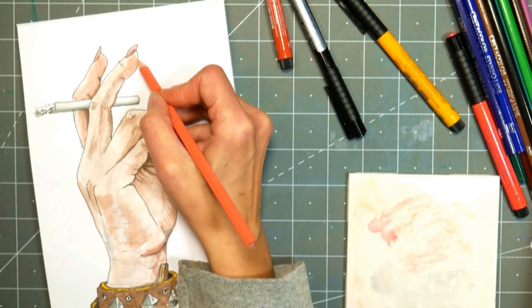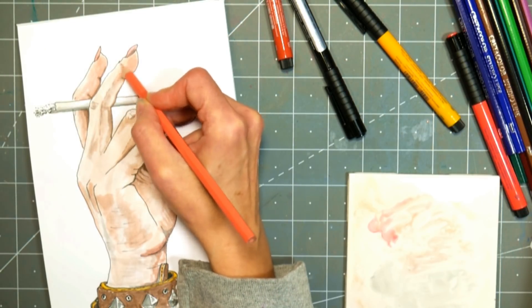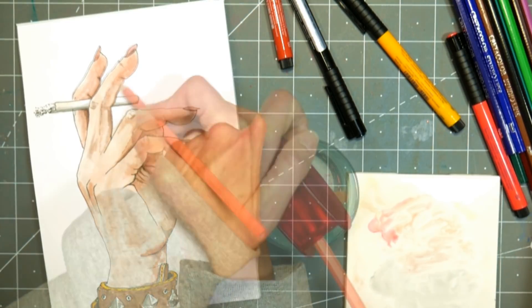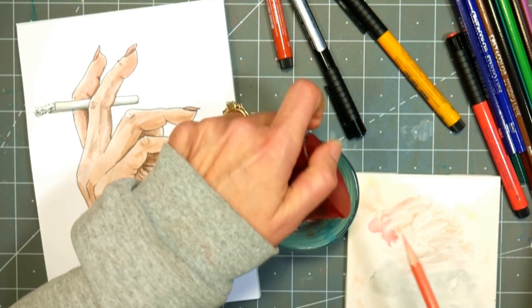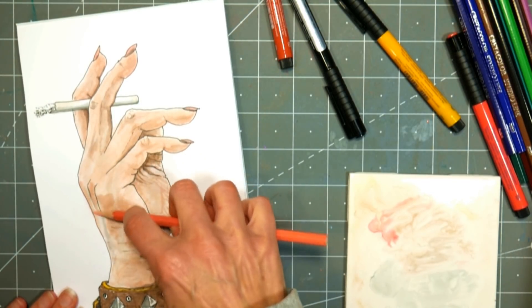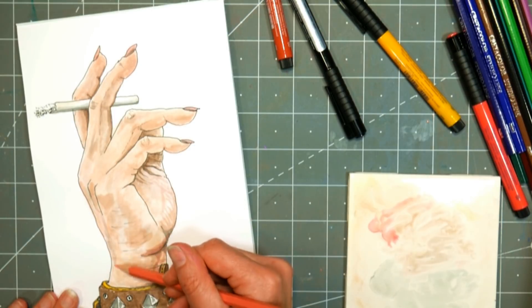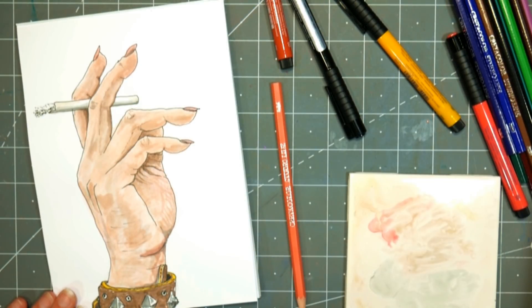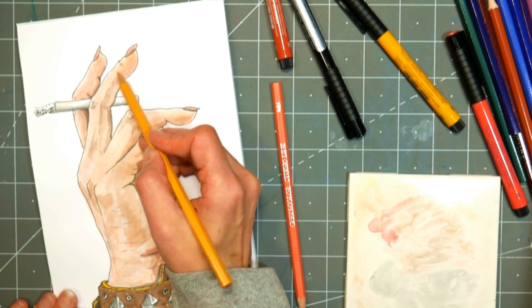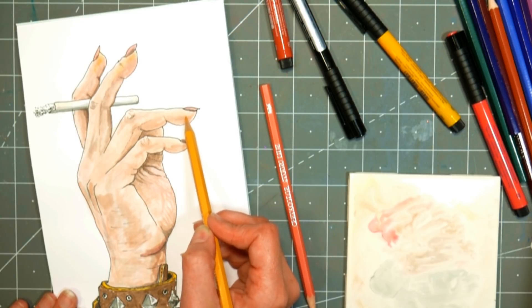Now I'm using the colored pencils to warm up and enhance some of the colors and smooth transitions, because it's really hard to get smooth blending with markers — especially on a paper that won't take a lot of reworking, although it didn't pill at all, which I was impressed with. On a really slick paper like this, ink layers fine, but pencil or pastel won't grab because there's not enough tooth. So whatever I do with the pencils will be really subtle — this is just enhancement once the markers have done 80–90% of the work.